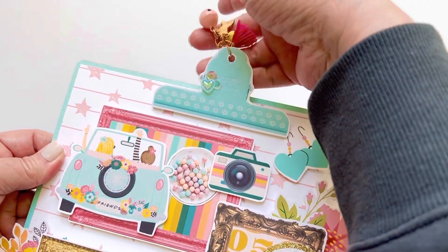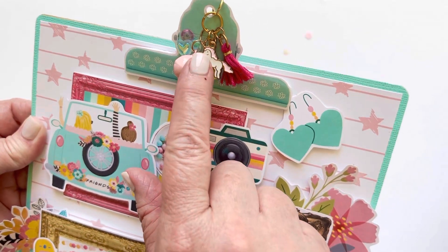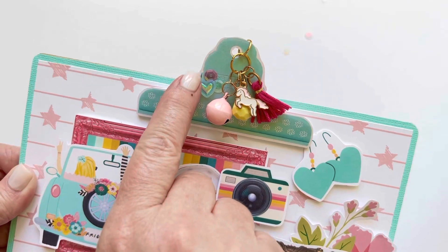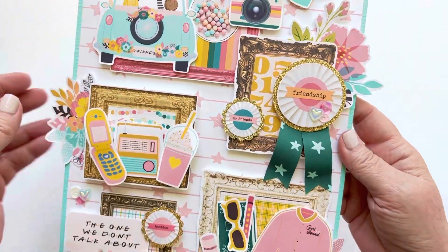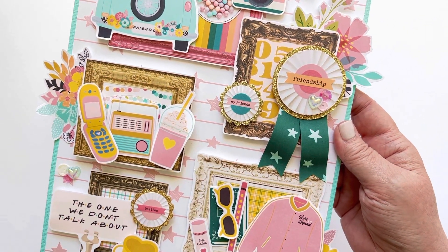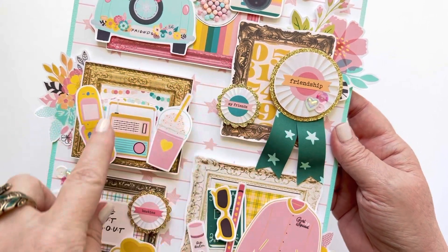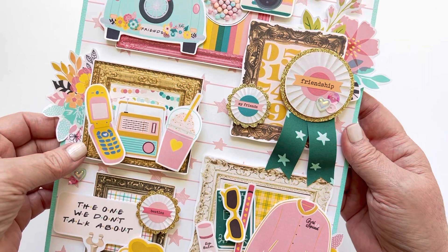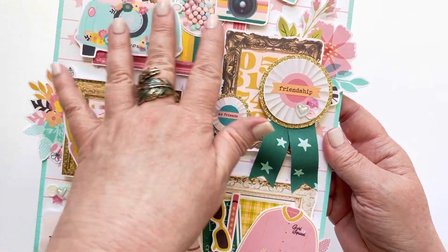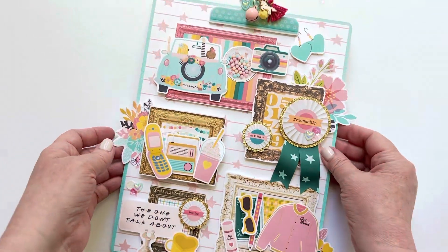I punched a hole through that and added this super fun charm — somebody made it for me and sent it in a package, and it was just so perfect. So I added that there and then added some little sequins. Another fun thing in this collection is a whole page of these big frames — there might even be two pages of frames. I took them and popped them up on foam tape at a little bit different heights, and decided to do a little kind of cluster of ephemera from the collection on each one.